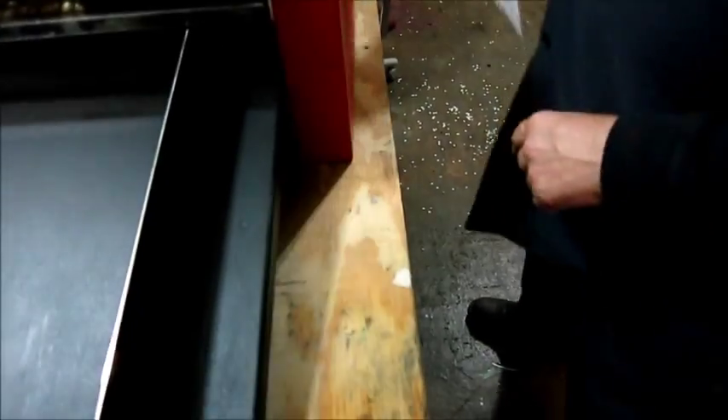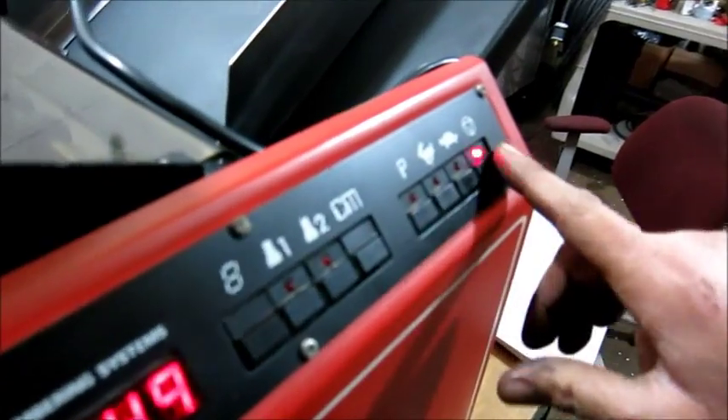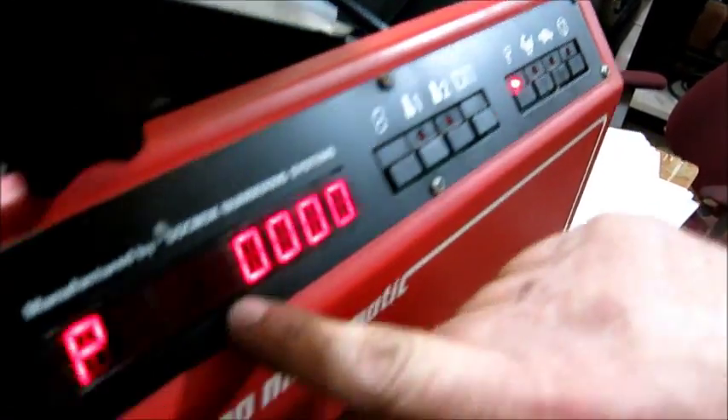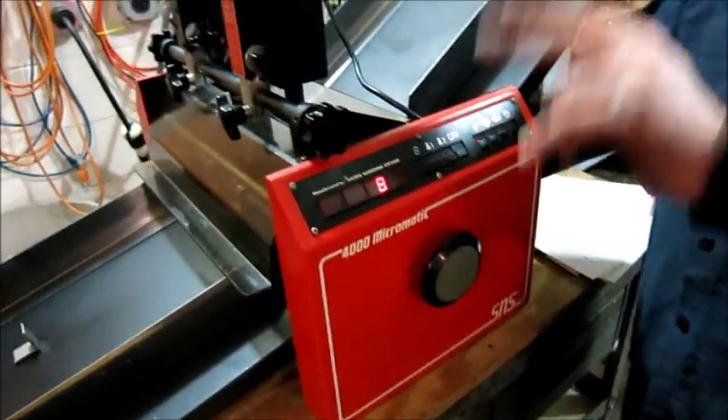This is coated paper. All the buttons work, the programming — slow, fast. If we want to program it, we can set the program. It comes with two heads.